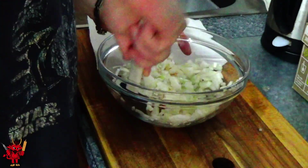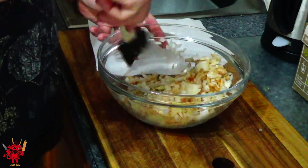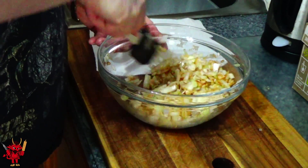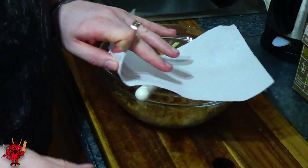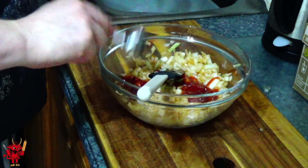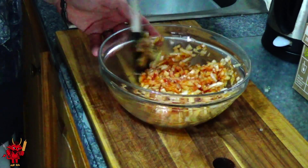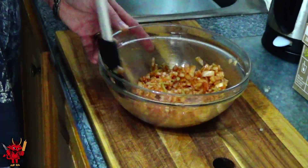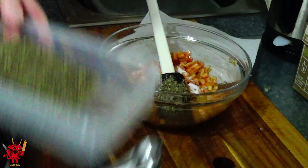Grab a spatula and mix everything thoroughly. You can't always tell if the salt is mixed in, but once you can see the chili powder is evenly distributed you'll know the salt is too. Next, add 75 milliliters of tomato ketchup — that's about 5 tablespoons — whichever measurement you prefer. Mix it thoroughly.